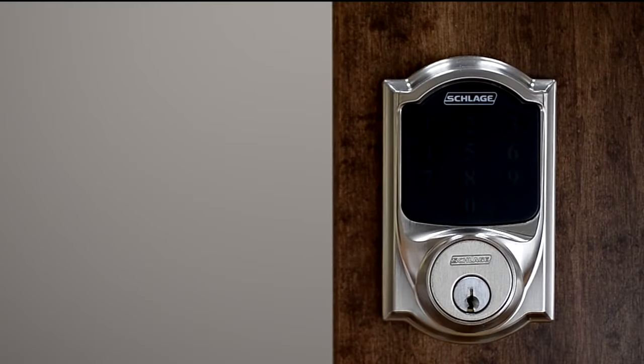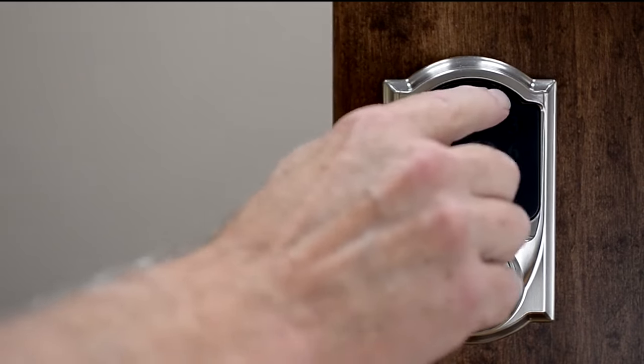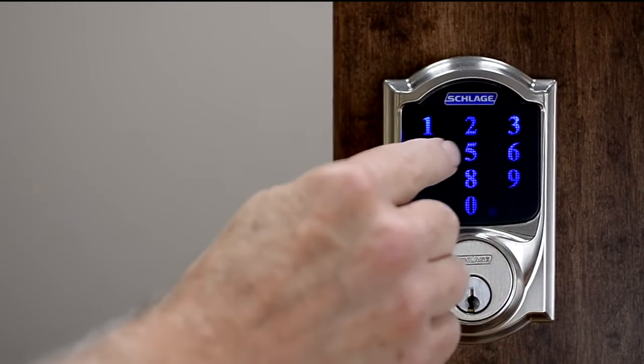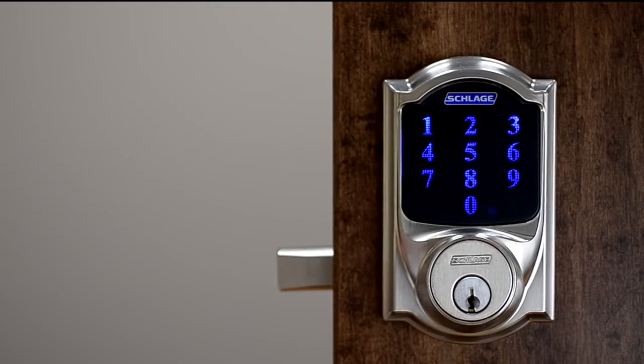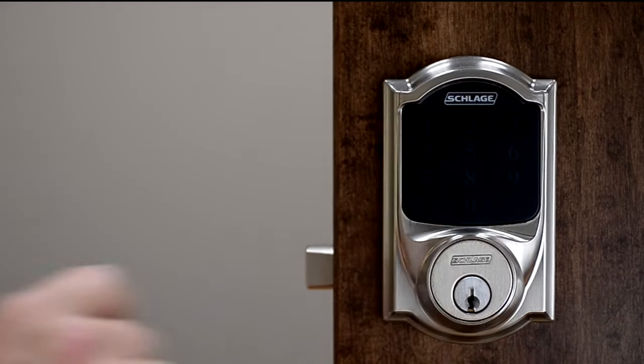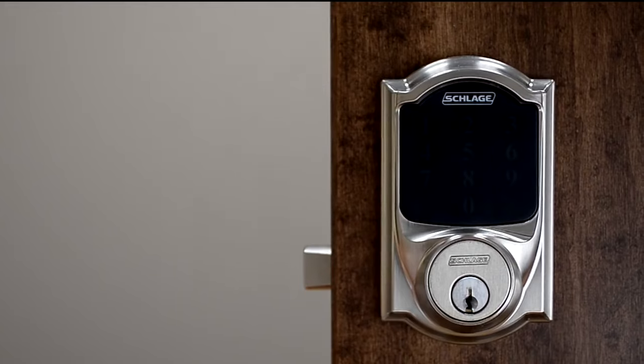Here's an example of a lock set that needs to be reset to the factory codes. When entering a valid four-digit user code, the lock will operate incorrectly and provide a visual error indication.